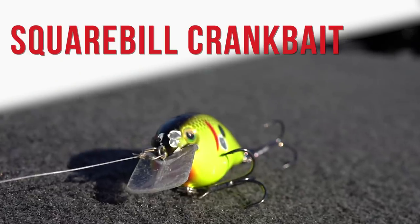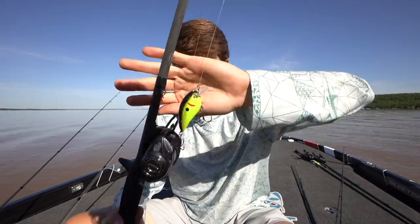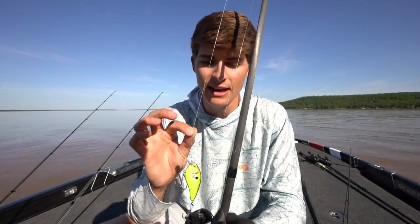Lure number three for dirty water, keeping along with the moving bait category, is going to be the square bill crankbait. My favorite color of the square bill crankbait in dirty water is chartreuse black back. This here is a Strike King KVD 1.5 — it is a fantastic bait. I have this thing on some 10-pound fluorocarbon, this is Seaguar Abrazx. I hardly ever throw a square bill on anything else besides 10-pound line unless I'm in heavy cover situations.